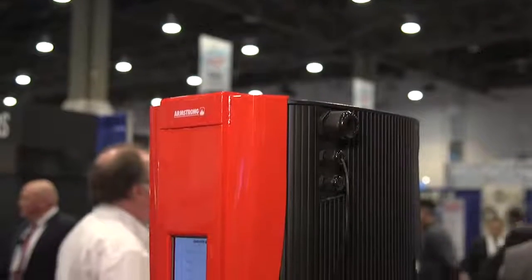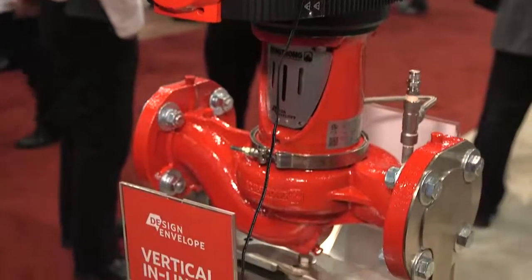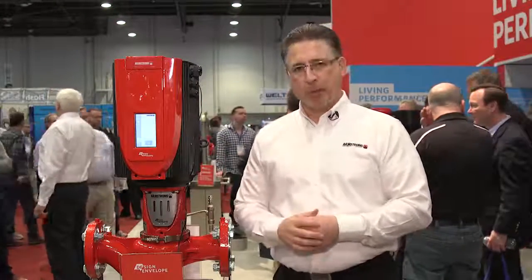First, what I'm going to show you is our Armstrong Design Envelope Vertical Inline Pump with iECM technology. We're currently offering ECM motors up to 10 horsepower, which is currently the largest available in the pump market today. The benefits of the ECM motor are: number one, offering 3 to 12% more efficiency over a typical induction motor, and also lighter in weight.